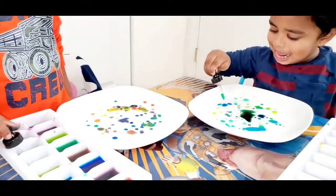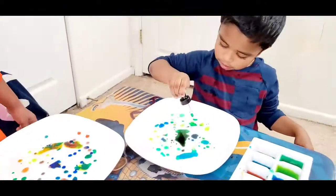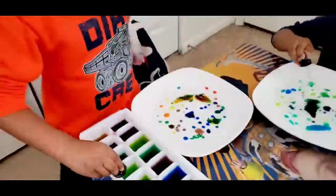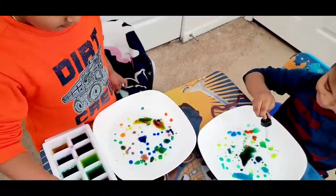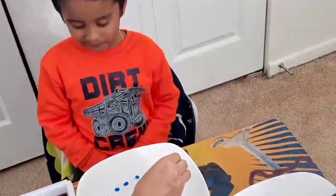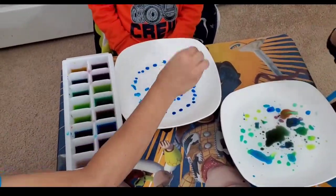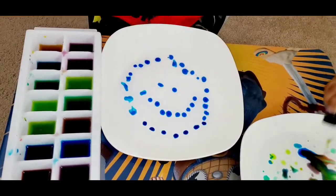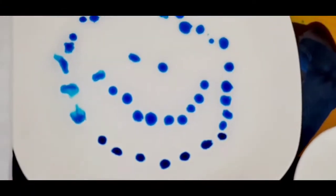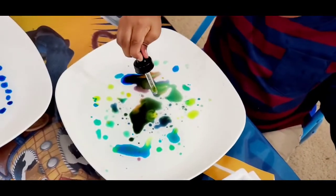Are you guys allowed to do this experiment? Yeah! We have tried a smiley face. He's looking like a smiley face, Ashweth — he looks upside down. Ashweth is having fun with his colors.